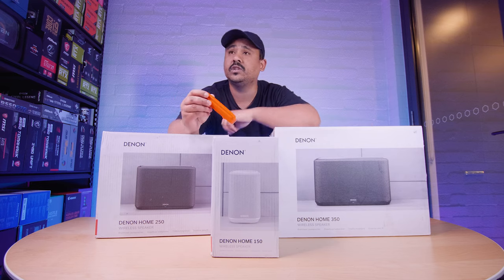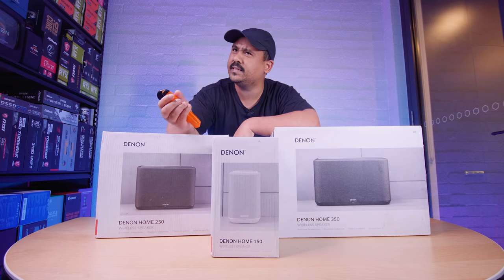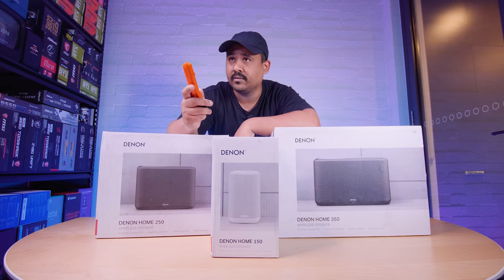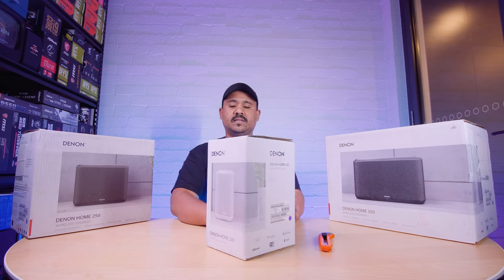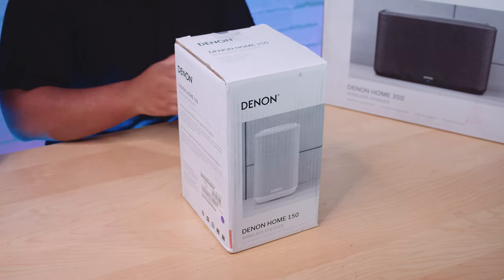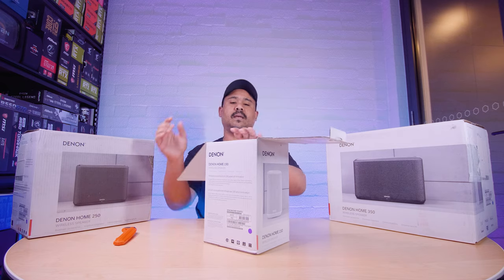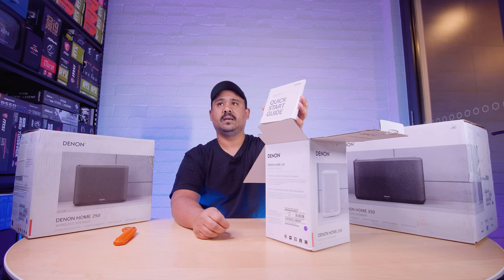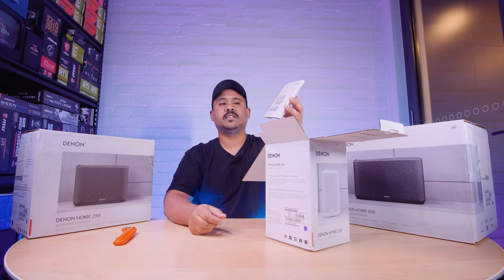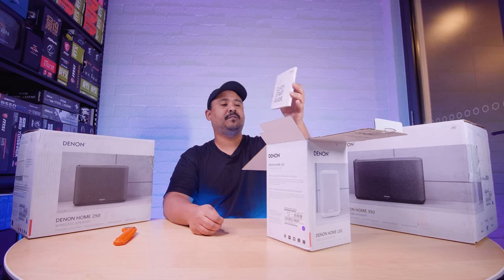Should we start with the little guy first? Small to big — let's roll the intro. All right, let's start off with the Denon Home 150. This is a similar size to, let's say, a HomePod or one of the Echos. Let's get this out of the box and see what comes included. There's a quick start guide, pretty standard stuff — just a bunch of documentation. I suspect there's not going to be a lot: just a guide, a power cable, and the unit itself.